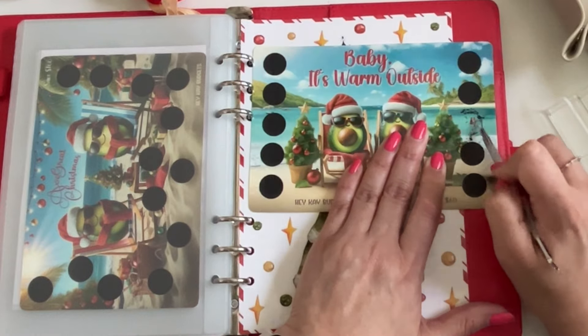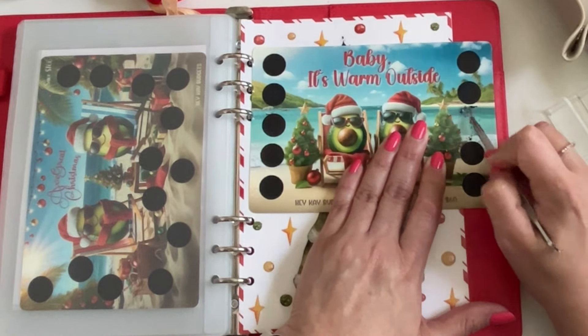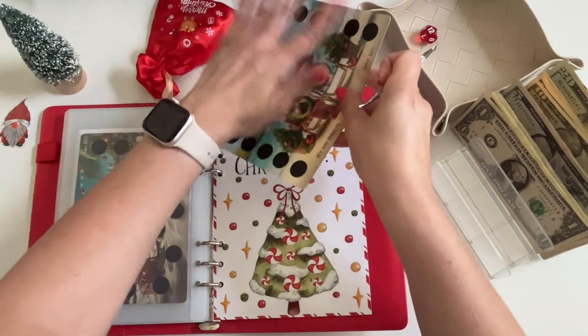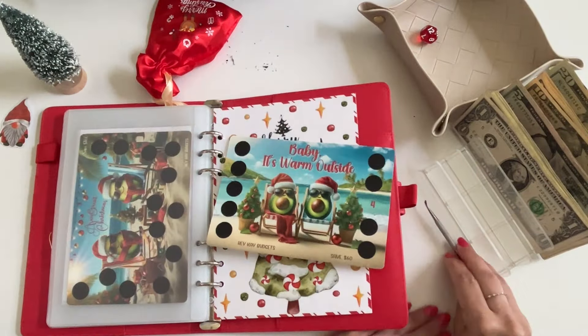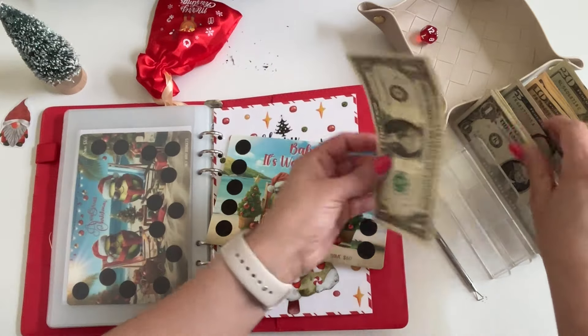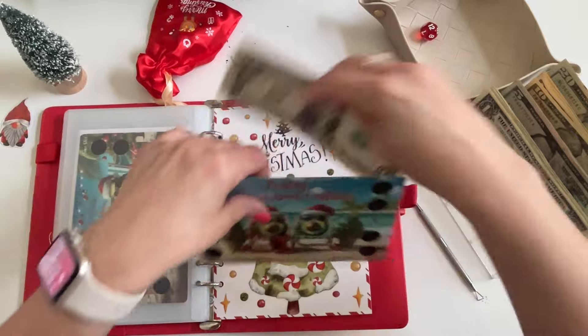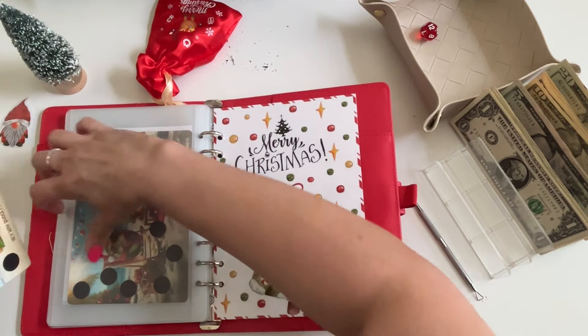That's not too bad — we're getting good numbers today! I'm so excited to be in this binder. I'm just loving all the Christmas in July videos, they're so much fun. I also love everyone's summer challenges — for those who are just working through their summer challenges, I think those are super cute too.